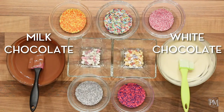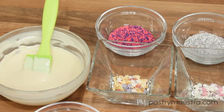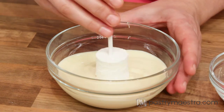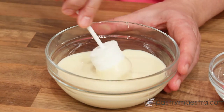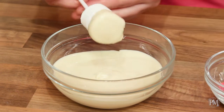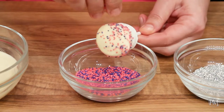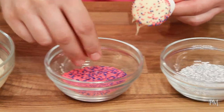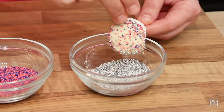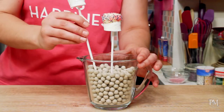I've tempered my white and milk chocolate and prepared colorful toppings for my marshmallows. Now I will dip each marshmallow on a stick halfway or all the way into the chocolate and shake to get rid of the excess. Once the excess chocolate drips down, I will sprinkle some toppings onto the chocolate while it is still sticky. I will repeat this until I decorate all the marshmallows, then stick them in baking weights, which will hold them and prevent them from sticking to one another.